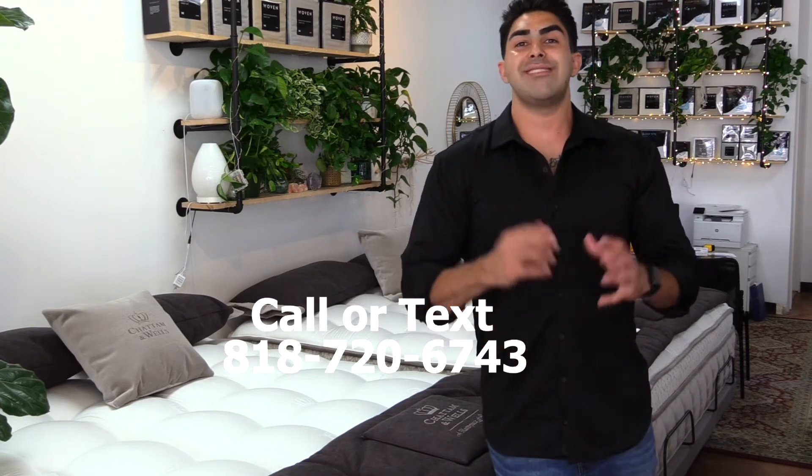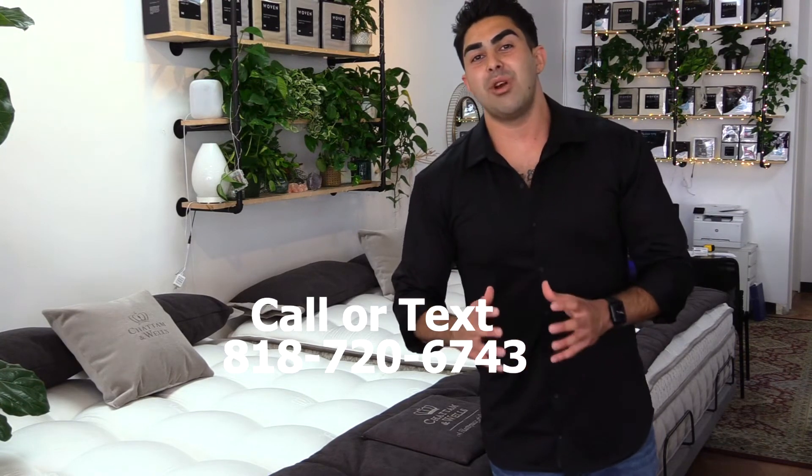I offer the best prices on all Chatham and Wells mattresses and ship anywhere in the United States. You can text me at 818-720-6743. We'll have some nice shots of this mattress so you can see how it works for your body. I'd recommend this for back and side sleepers — it's a great combo mattress. Again, that's Richard the Mattress Pro — shoot me a text at 818-720-6743. We ship anywhere in the United States.